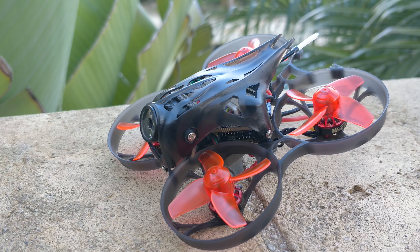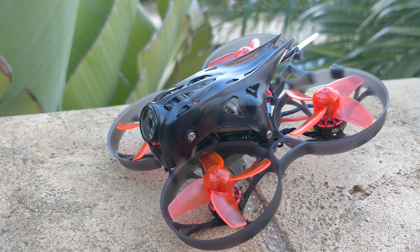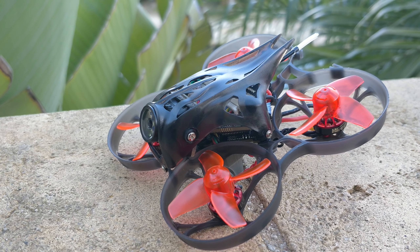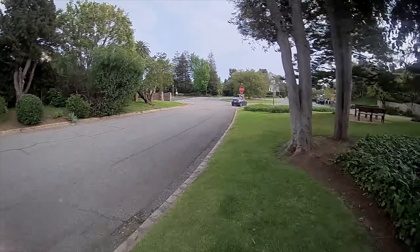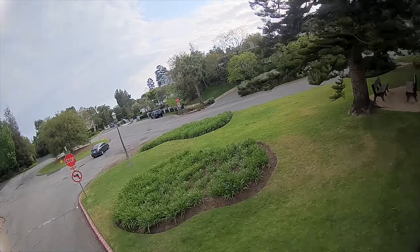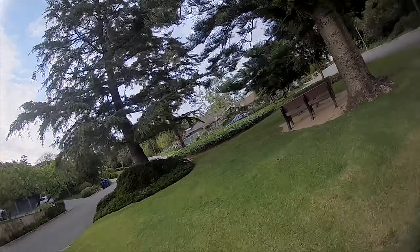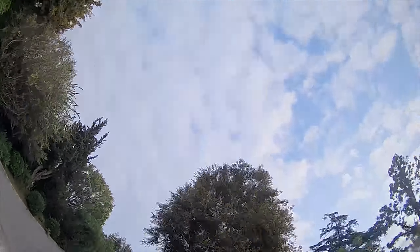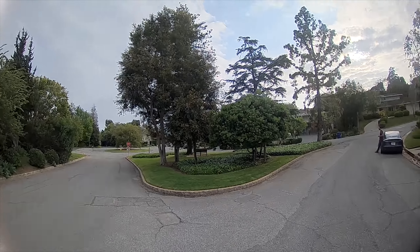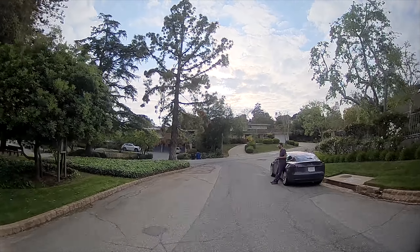It is another quad in this Cinewhoop category, which all of them kind of suffer from the same issues — they usually weigh a little bit too much for the prop size they have on board. What that results in is your throttle feeling like an on-off switch, being really inconsistent and difficult to modulate. You'll reach a point in the throttle where the quad just kind of takes off on you, just shoots up, or you're too low below that point and it starts dropping like a rock. And unfortunately, that point is somewhat inconsistent — you can't just nail it and maintain your altitude really nicely and cleanly.